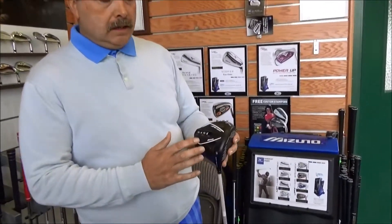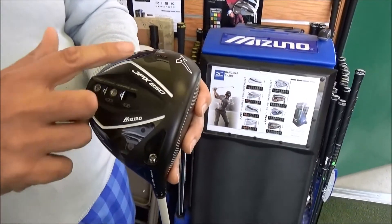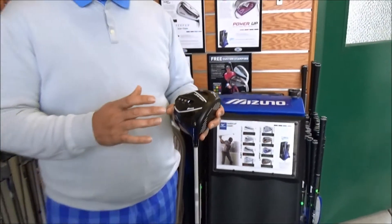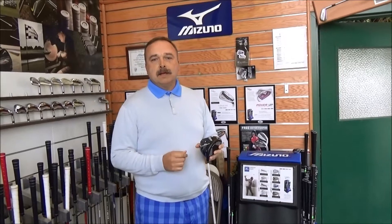The regular is at 64 grams, and the unique thing about the head which has Mizuno very excited is these movable 8-gram weights. We can put them in various positions on the head trying to find the exact ball flight and spin rate that's going to allow you to enjoy this game and maybe beat a couple of your friends.